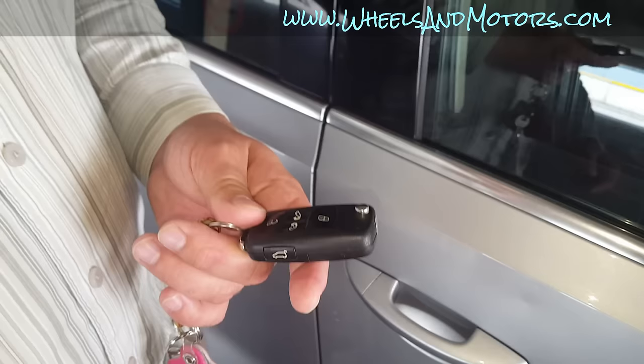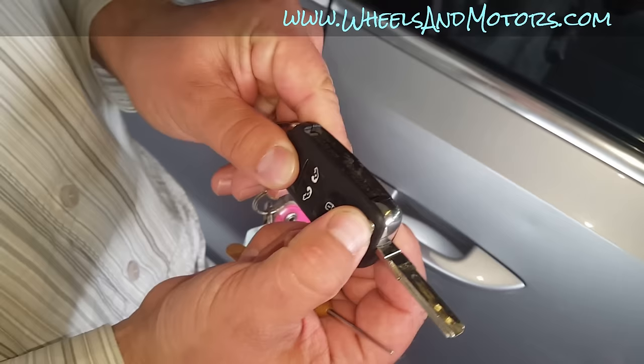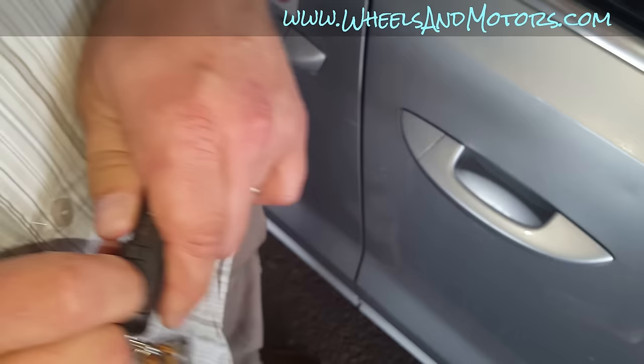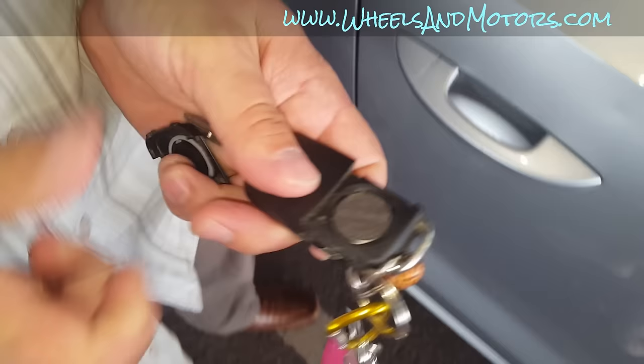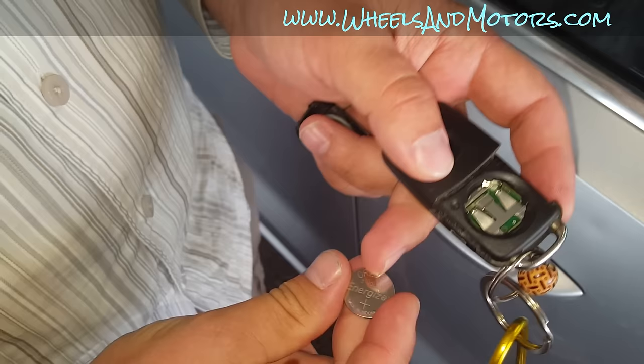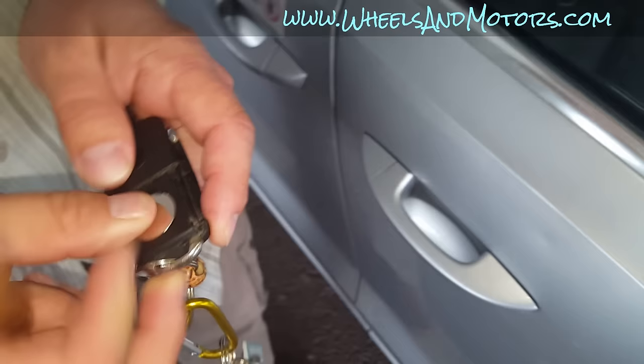To replace the battery, you open the key and there is a plastic tab here. You simply pull it up and then disconnect here as well — that's your battery. There's a little gap here, so you can gently remove the battery. When putting a new one in, the plus side must be facing up. Simply push it in until it finds its place.